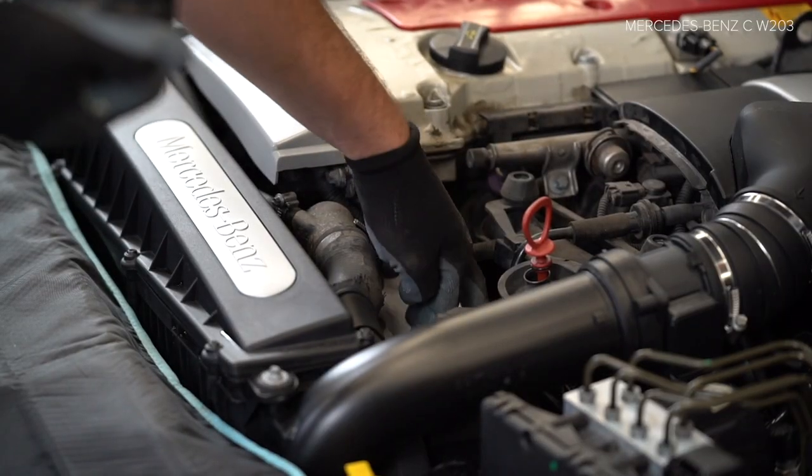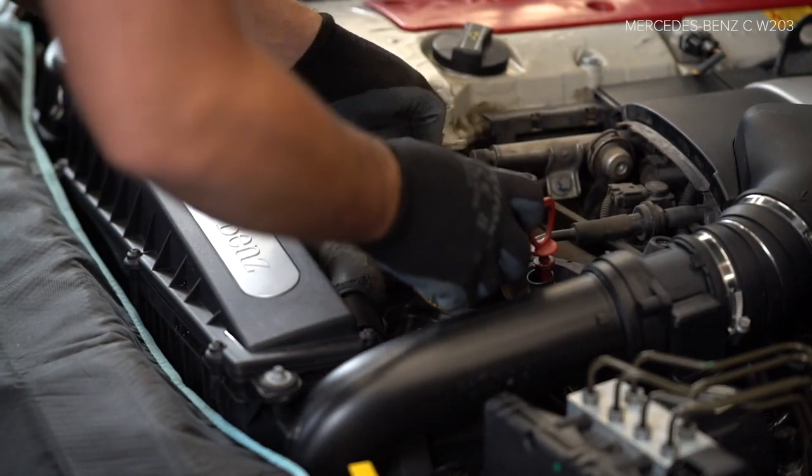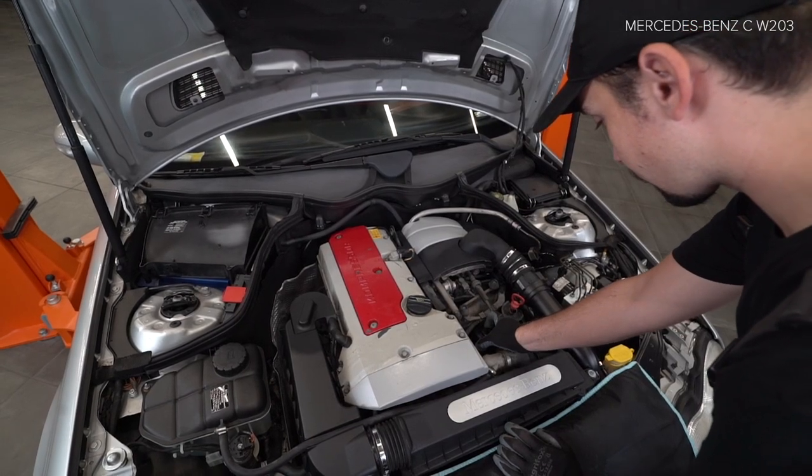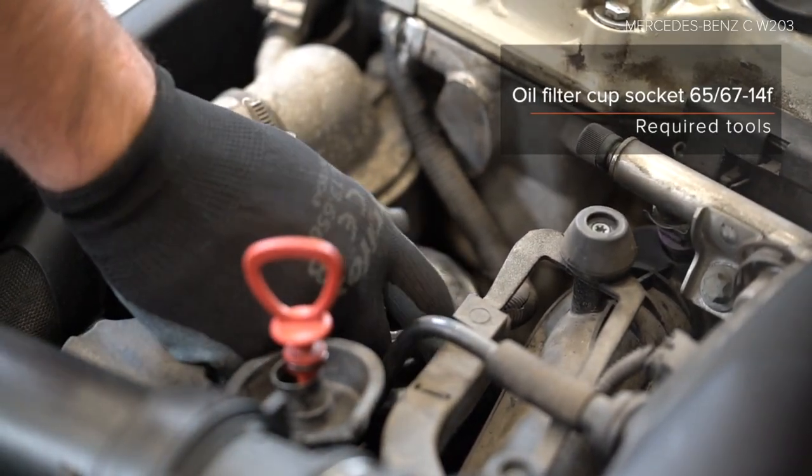19. Install the brake system. 20. Install the brake system. 21. Install the brake system.